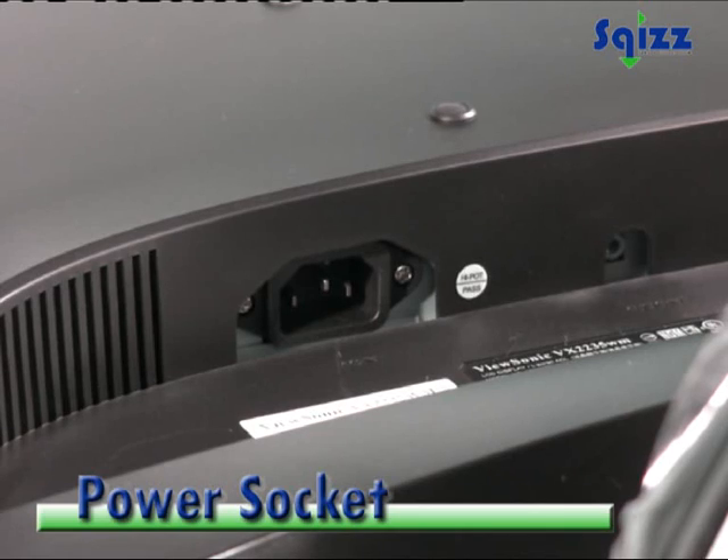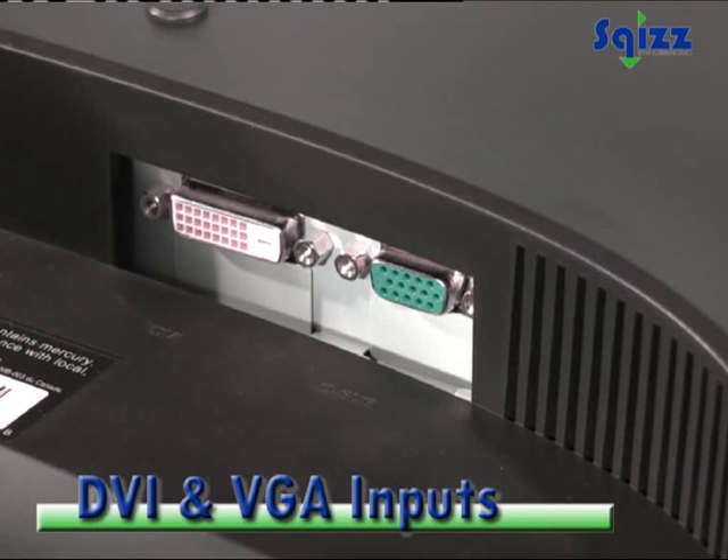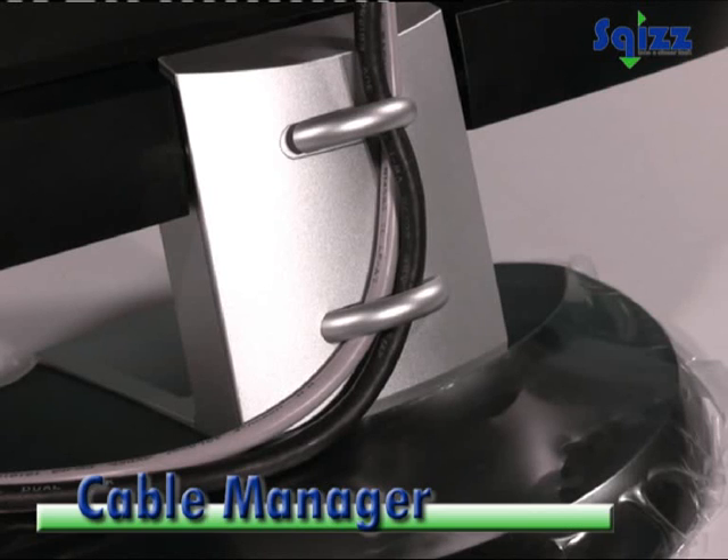On the back, we have the power socket, audio input, DVI and VGA video inputs, and a cable management system.